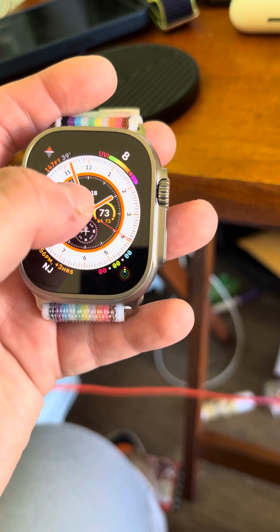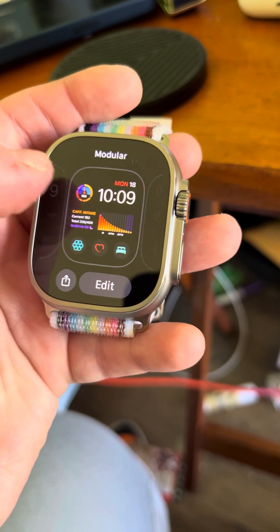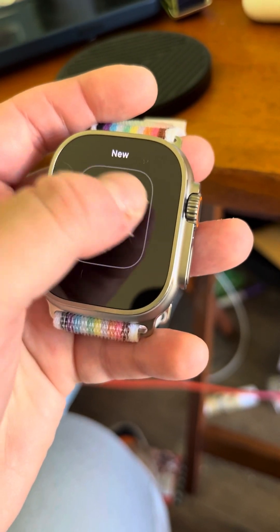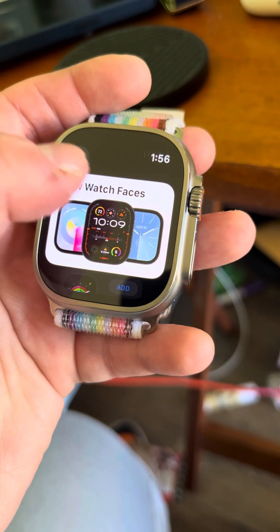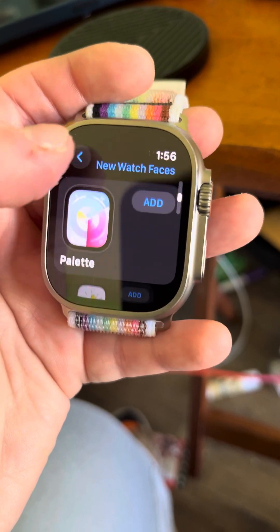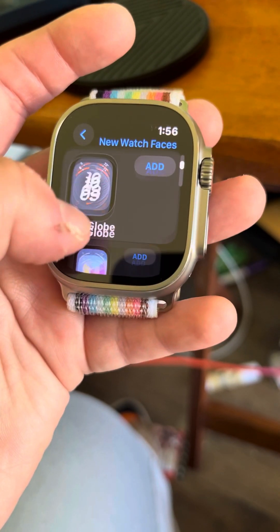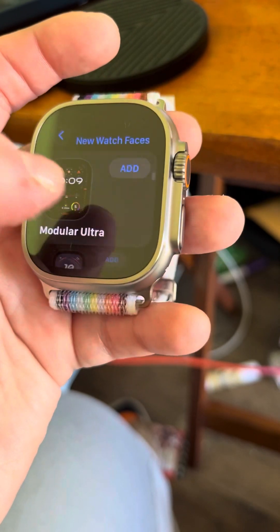We're gonna go ahead and add a watch face right now. So there are new watch faces: modular ultra, Nike Globe, palette, Snoopy, and solar analog. So let's add this one here.